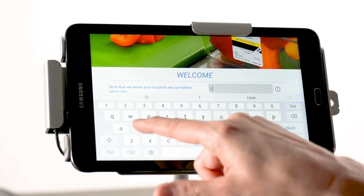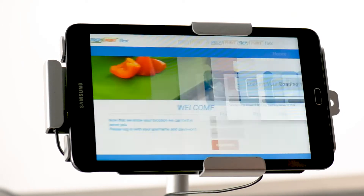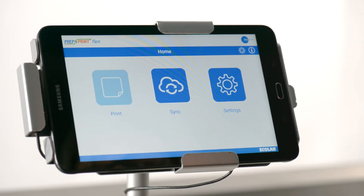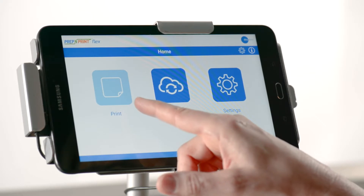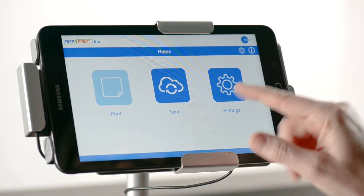Sign in to the Flex app and wait for your data to load. When you land on the home page, your print button is a light blue color. This indicates that you still need to complete steps in the Flex app for printer setup.